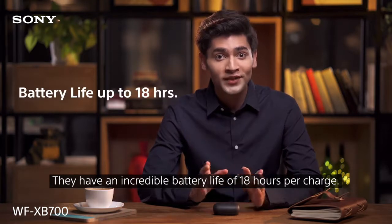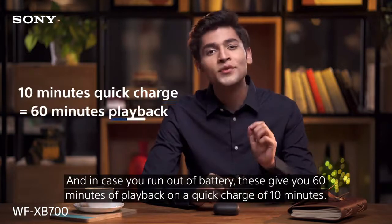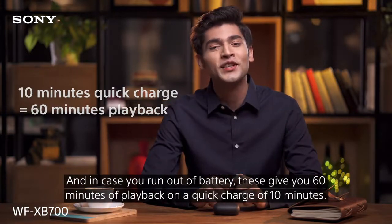They have an incredible battery life of 18 hours per charge, and in case you run out of battery, these give you 60 minutes of playback on a quick charge of just 10 minutes.